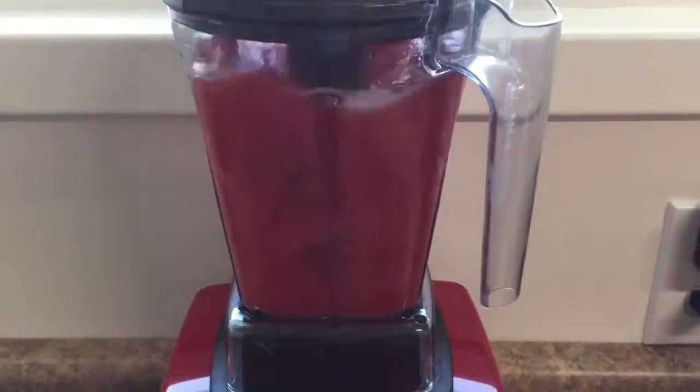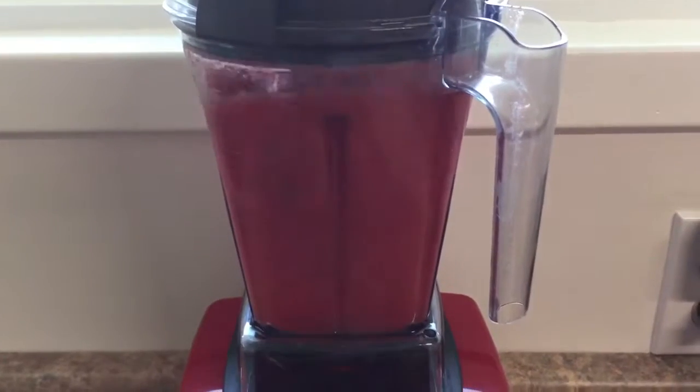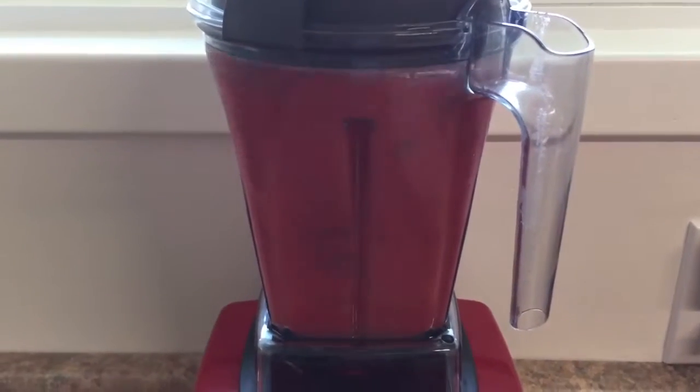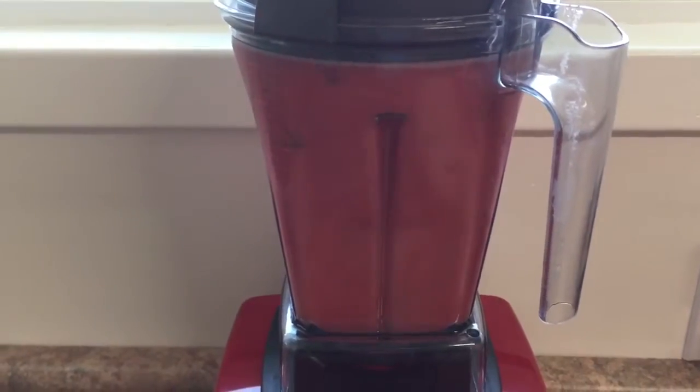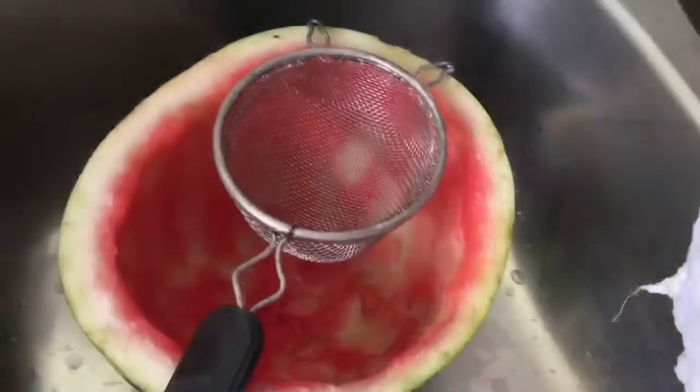Then I just blend it up in the blender until it's nice and smooth, and it'll be foamy just like if you watched my cantaloupe one. If you don't like it foamy, just strain it. And this time I have seeds, so I'm going to strain it anyway.